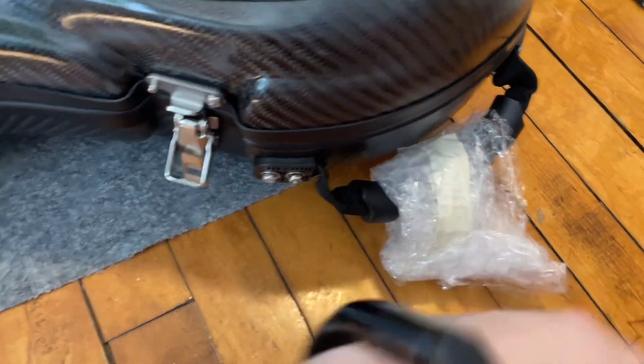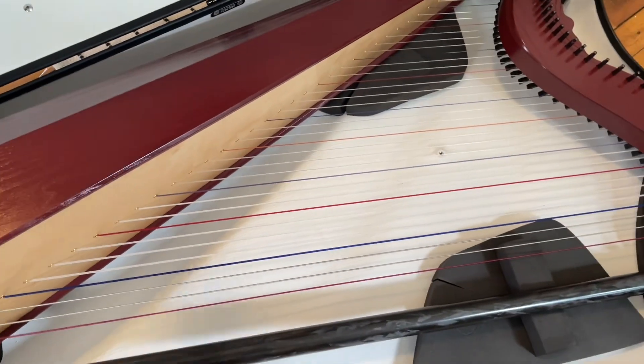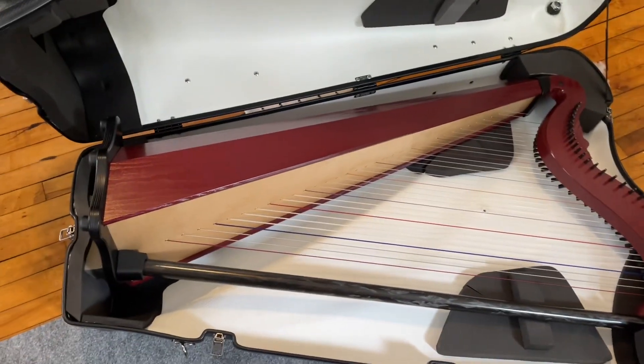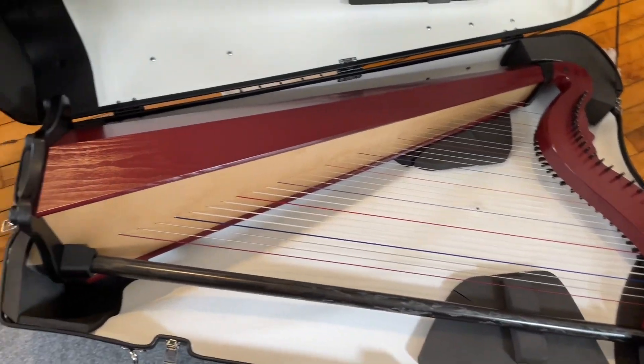There's a nice foam lining — I'll cut that off a little bit. Are we ready for this? I'm not ready for this. Are you ready for that? Oh... it's a harp. Whoa. That is the Serana in the flight case.